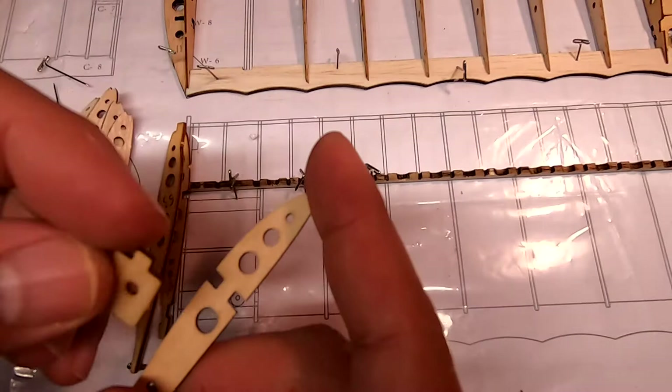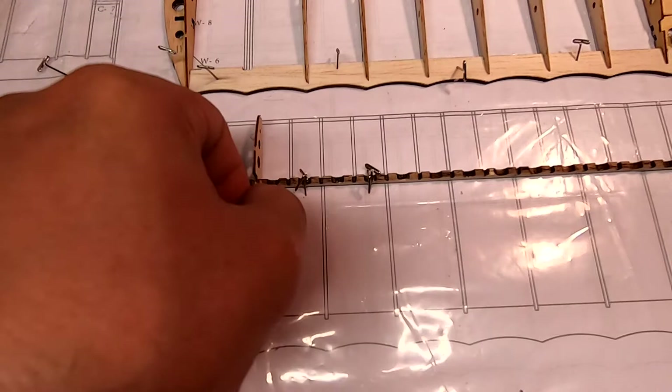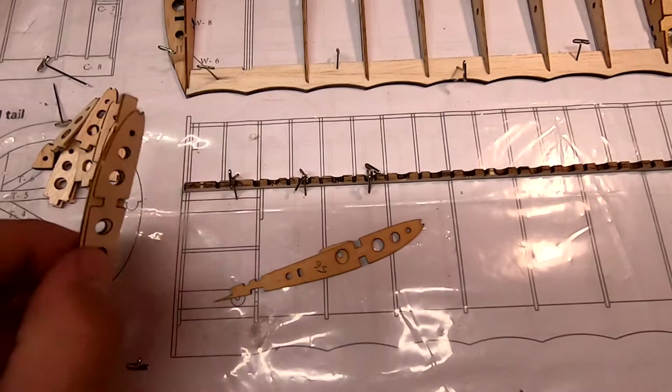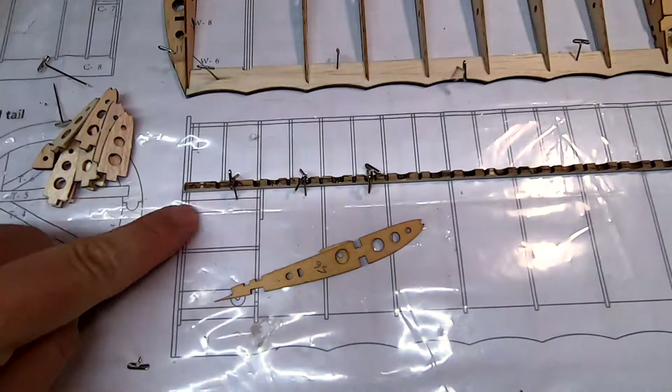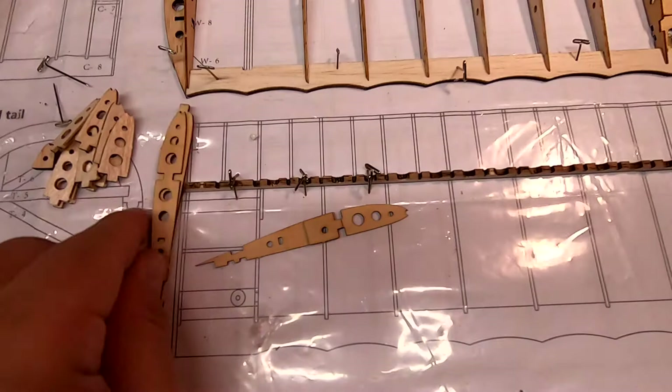Another thing to show you is this little doubler here — W55, there are two of them — and they go right here, you can see it in the plans. All this does is create a backstop for a piece of carbon fiber tubing that is going to pass through these two holes. This little doubler provides a backstop for that piece of tubing so it doesn't pass all the way through.